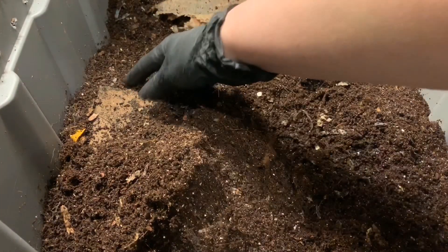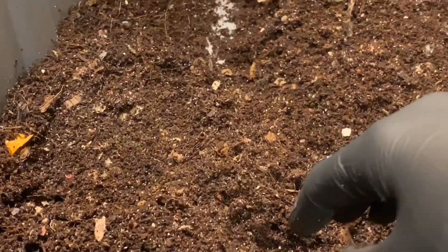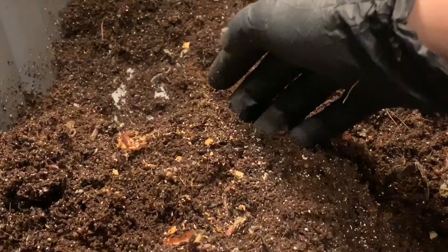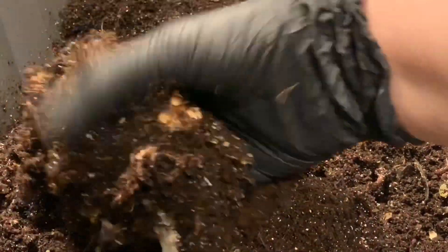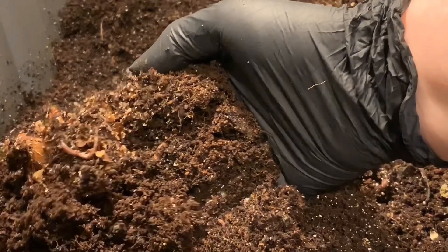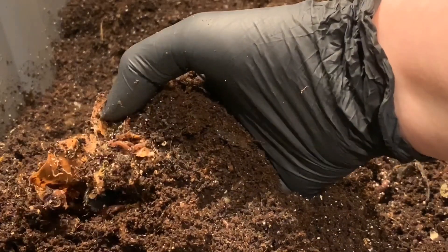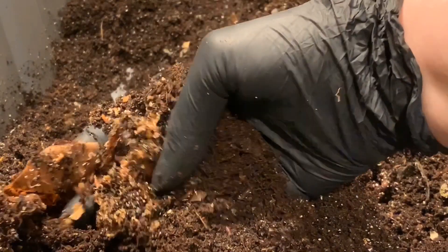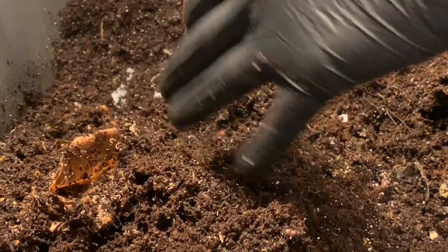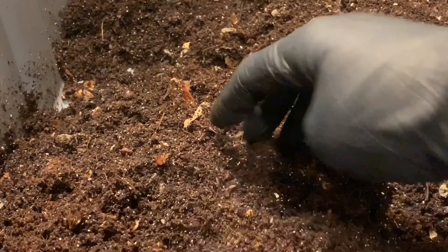Let's see about their feeding area — I'll zoom in a little bit. These worms seem to still be working a little bit. Those little thread-like worms over here, those are pot worms. They kind of thrive in acidic conditions, but they're not necessarily anything to worry about unless you have them in really high numbers. There's a yellow cocoon, I thought. Darn, I missed it.